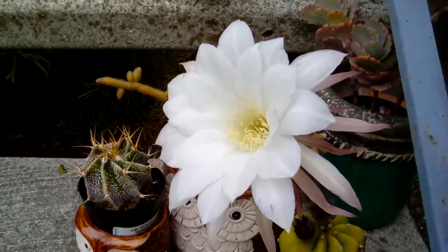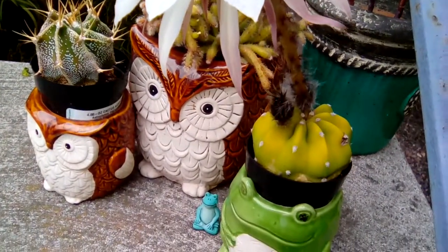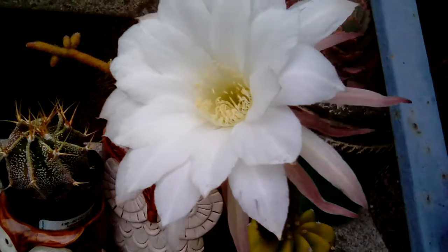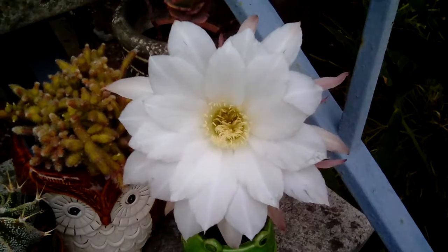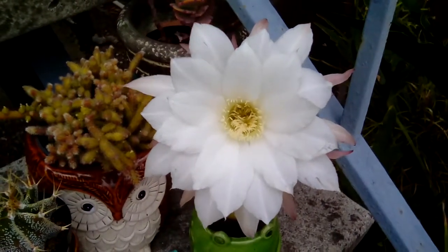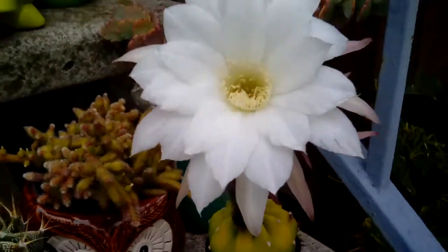Although this bloom is short-lived, its size and fragrance plus beauty make up for the single day it flowers. The large white flower towers above the smaller domino cactus plant in this grand display that happened July 17th. By day's end it collapsed to the ground, but other buds are present and will soon provide another showy repeat.